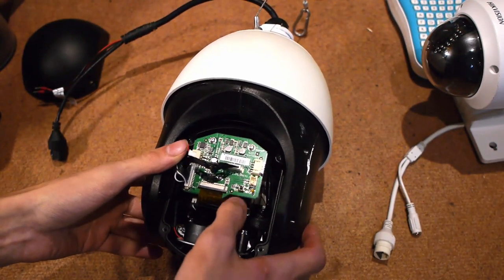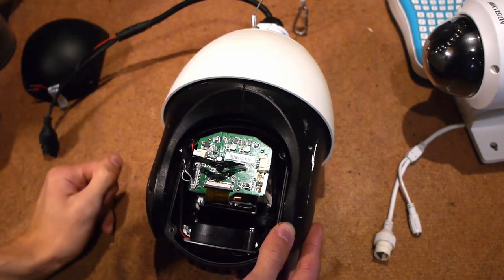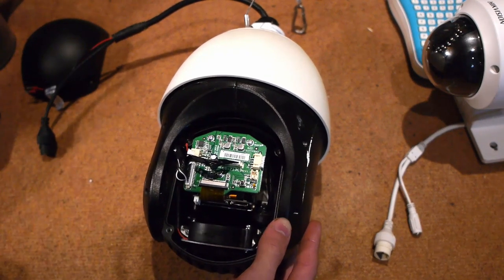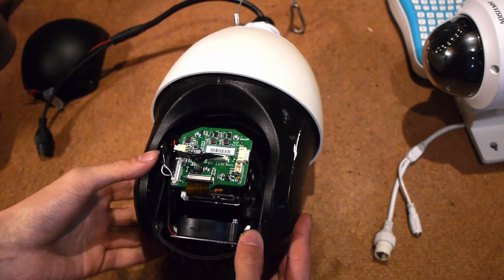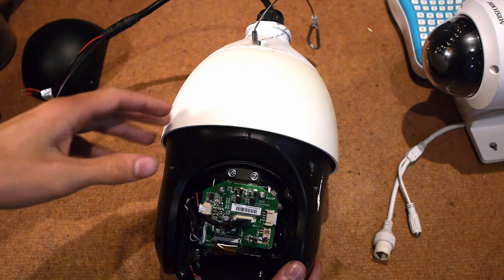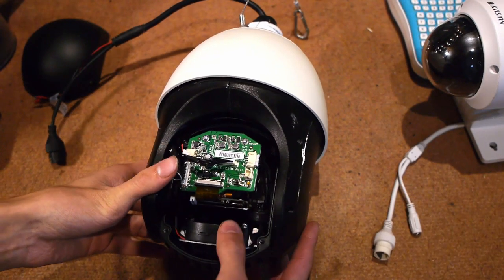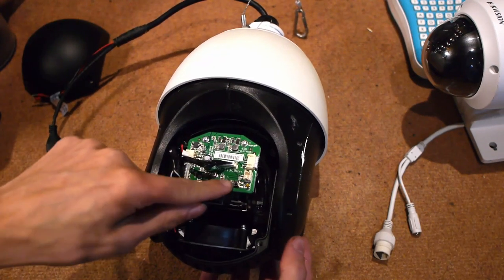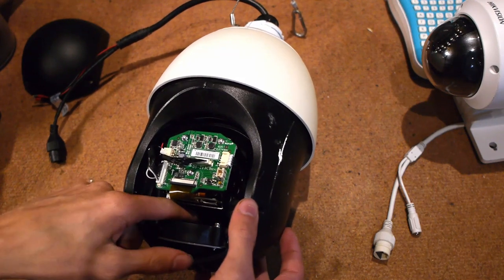You can also buy Hikvision branded cards, though they're a bit more pricey and I'm not sure they're any better — probably just rebranded SanDisks. There is a reset button here, which is important. I had to use this because this camera was obviously installed before. Despite the manual never mentioning that it has a reset button, it does. Hikvision really needs to standardize their manuals — I can't find the installer manual for this particular camera anywhere.